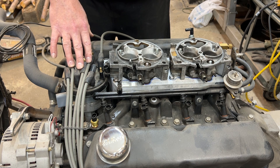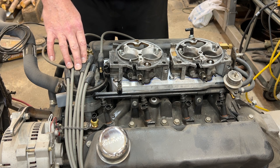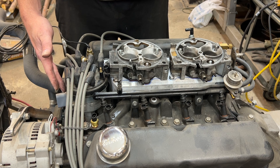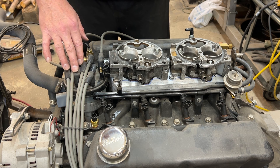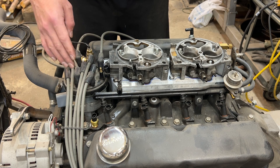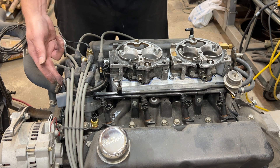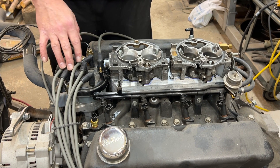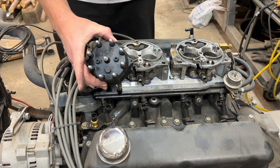This is a TFI type distributor. And if it was a DuraSpark distributor, my solution would be a little simpler. All I would have to do is remove this larger distributor cap, remove the adapter, and then put an old school female cap on it. Now that would require me to change my spark plug wires, but it would be a simple solution. With TFI, that's not a solution. Let's take a closer look at how I was able to convert this to this.